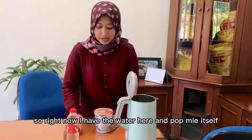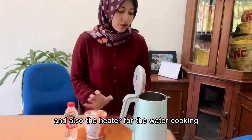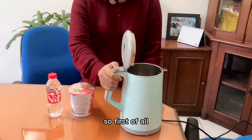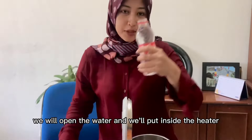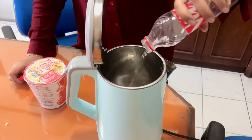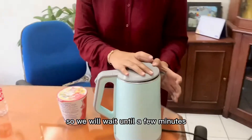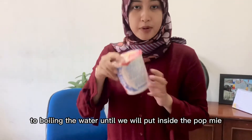So right now I have the water and pokmi itself and also the heater for the water cooking. So first of all, we will open the water and we will put it inside the heater. One bottle, a small one. So we will wait a few minutes to boil the water until we will put it inside the pokmi.